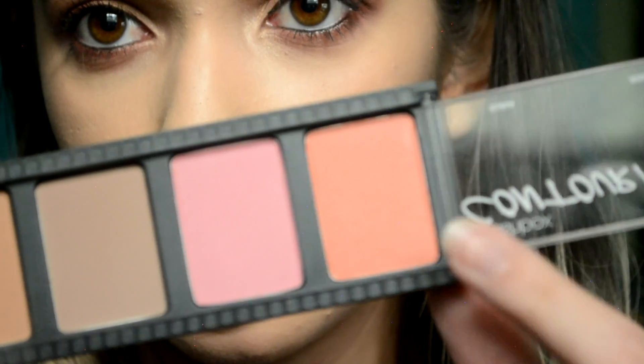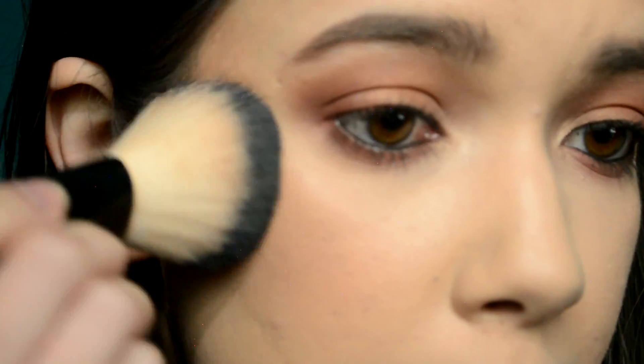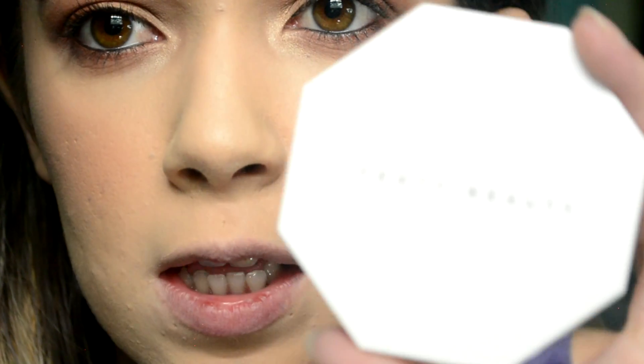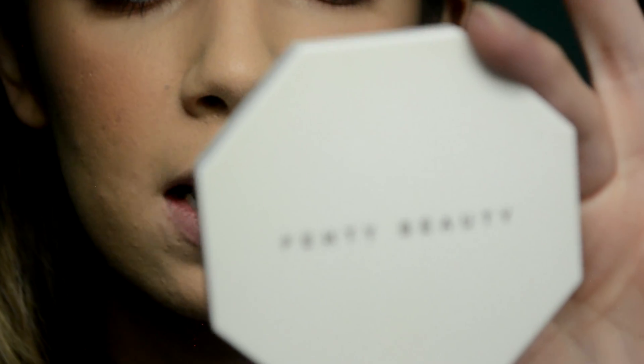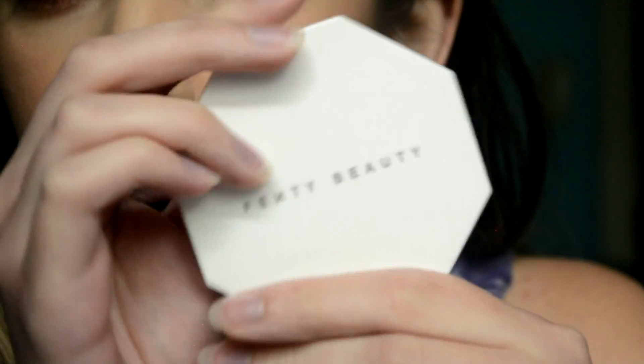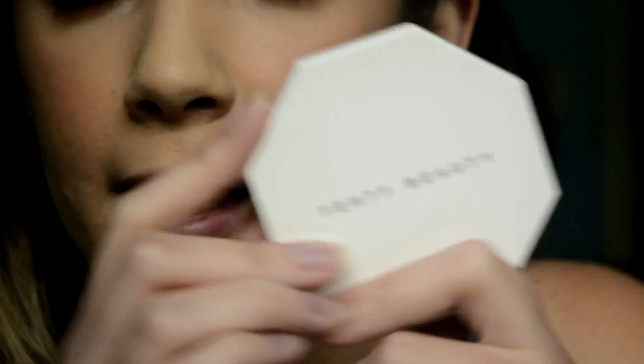Sticking with the same palette for blush, I'm using the shade Guava. I picked up way too much so I'm applying it lightly — don't go heavy. To highlight I'm using the Fenty Beauty Kilowatt Freestyle Highlighter Duo. If you watched the Saturday bonus video you saw me apply this — you can click over and watch that. Highlighter on.